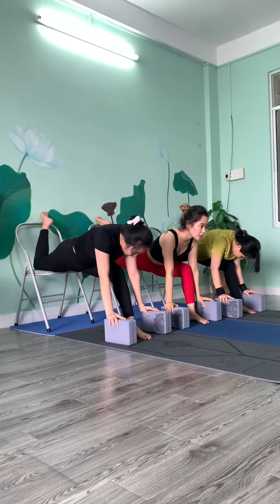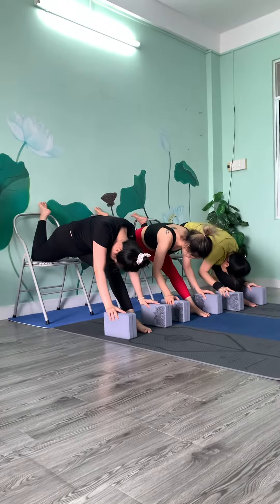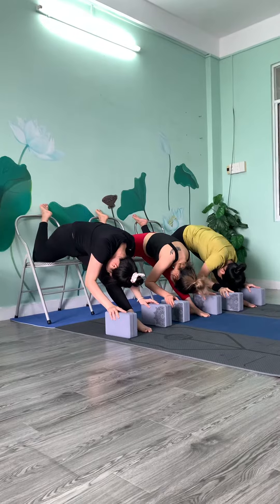Two more. Eight. Nine. Exhale. Upper bloke, then exhale. Very good. Change it. Give relax. Breathing normal.